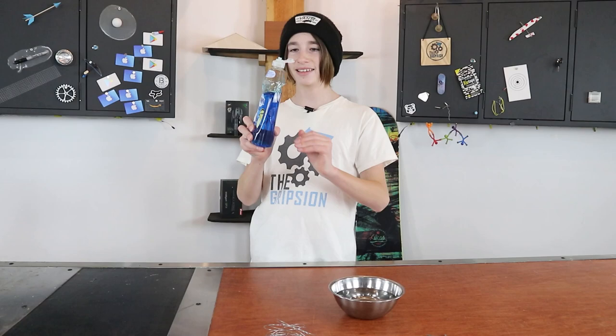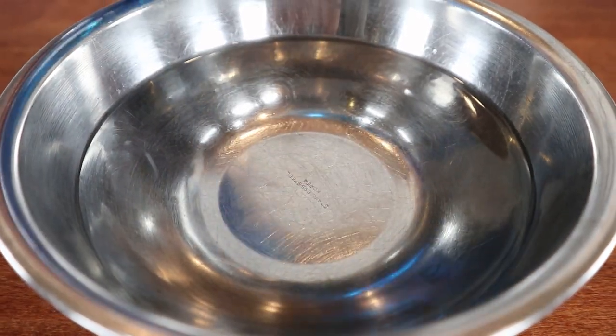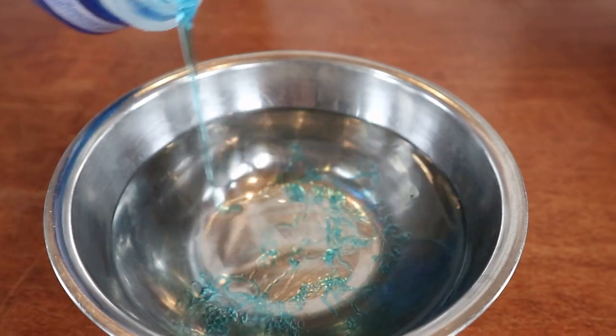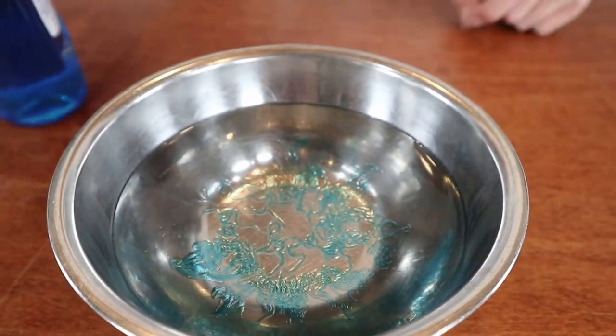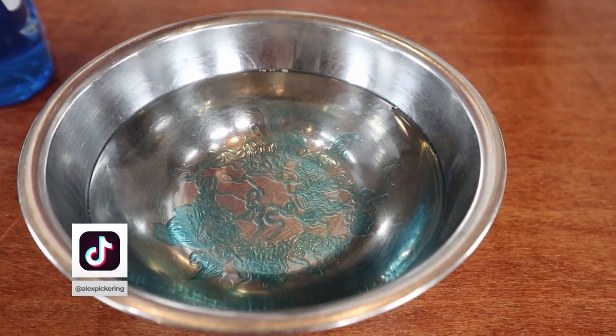All you need to do is take your soap and put some in the water. When I have a bowl about this size I'll put about this much soap in — just a nice even amount. Go ahead and stir that in.